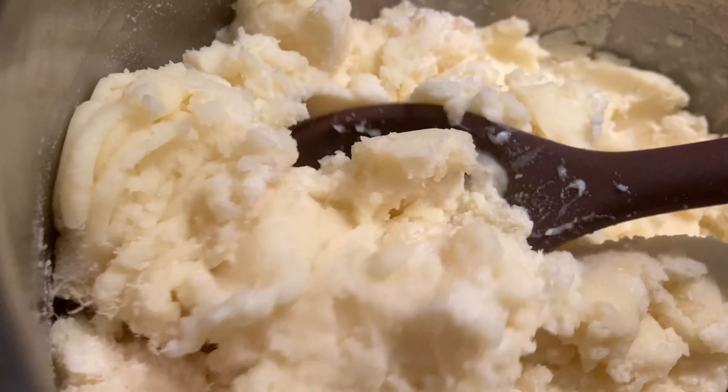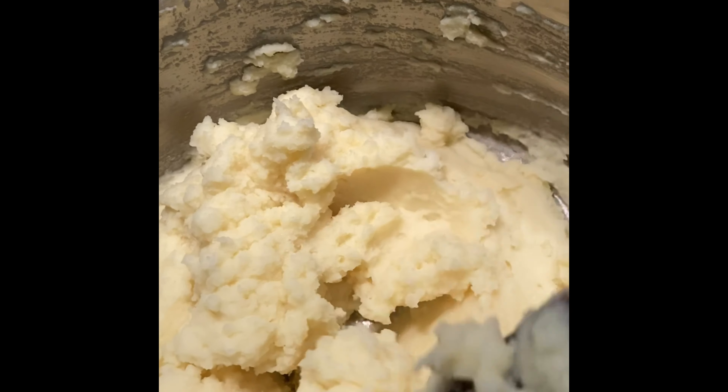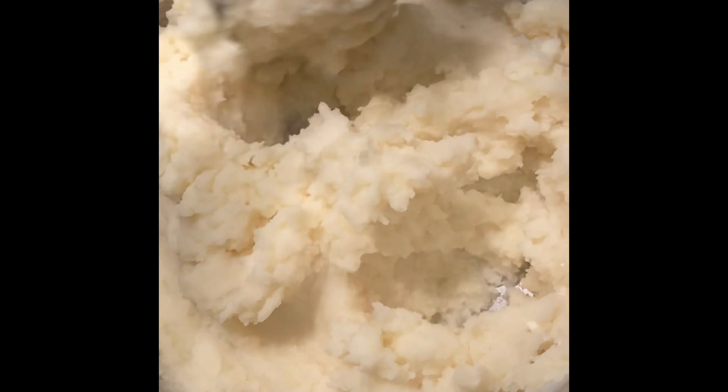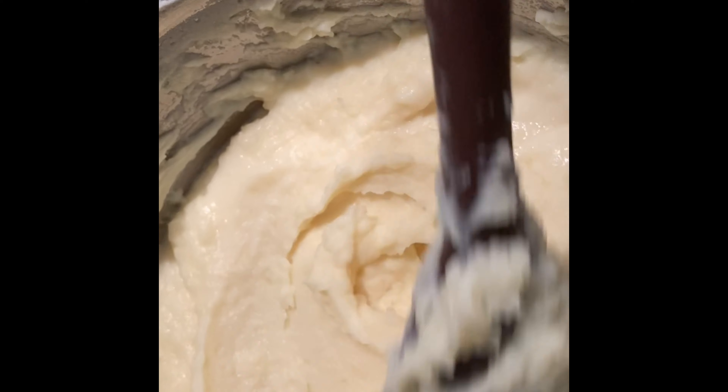Aside from those ingredients, you also need to have extra patience because we need to keep on mixing and stirring for another 8 to 10 minutes. Here it is — our creamy and tasty mashed potatoes, best served with meat recipes.